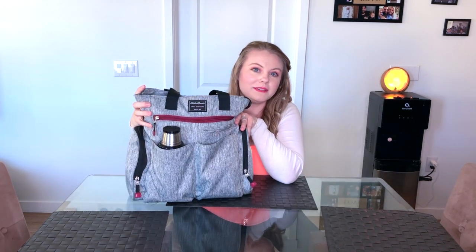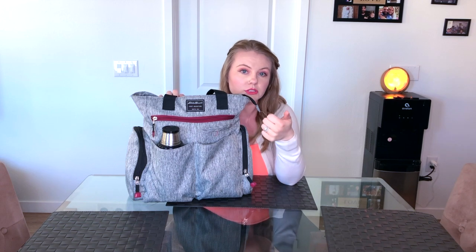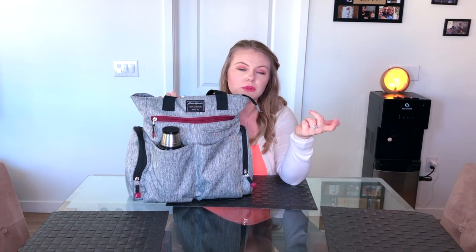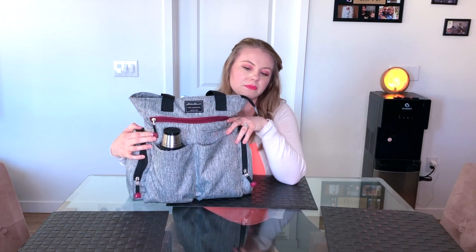I also keep the formula container I showed you guys in a previous video. This is my second bag — the bigger diaper bag. It's the one I take when I go on long trips and I'm going to be gone most of the day. I'm going to show you guys what I keep inside this one.